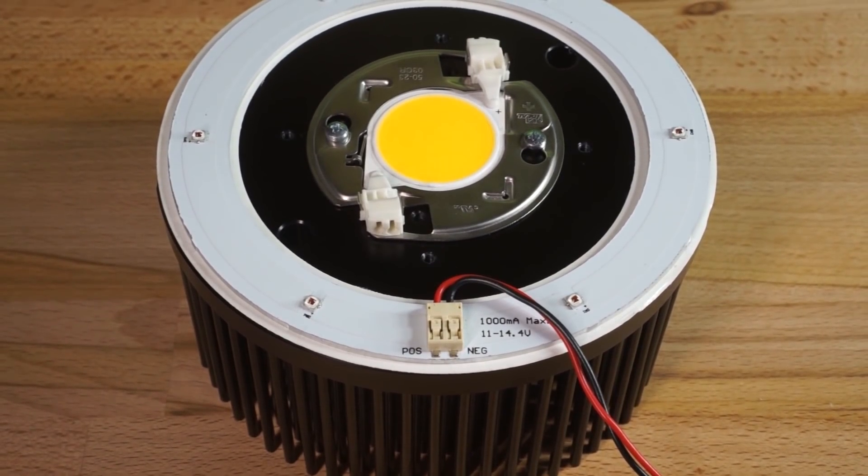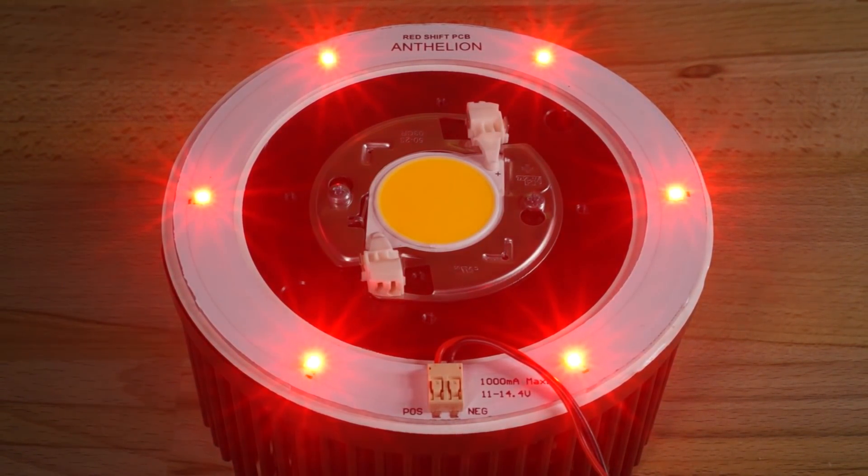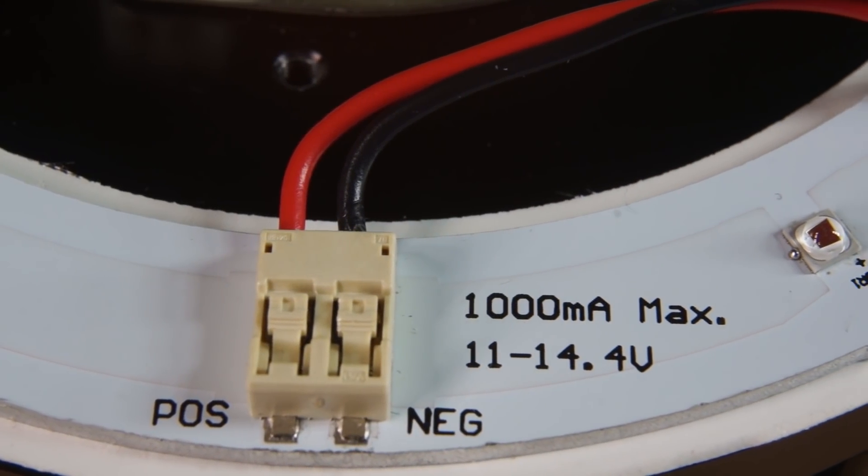The Anthelion is built with six Samsung LM351H 660nm deep red diodes and is equipped with the standard Molex connector that you see just about everywhere.